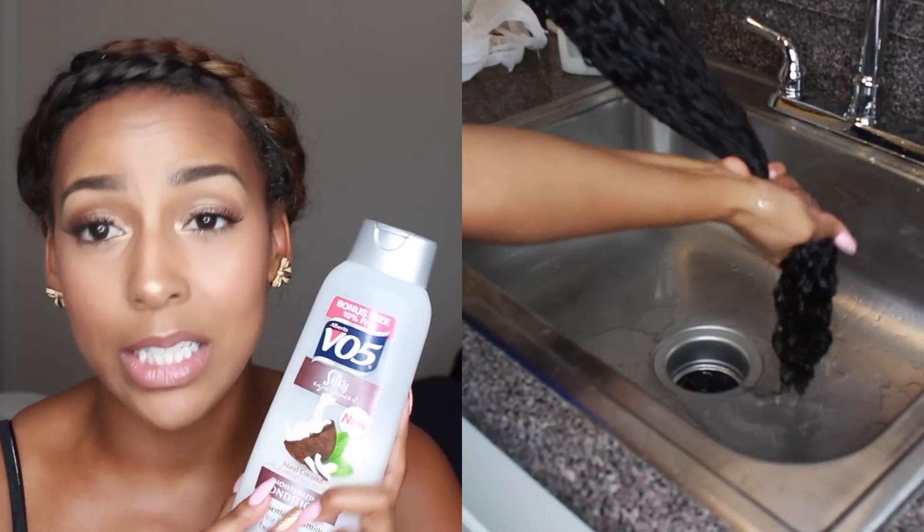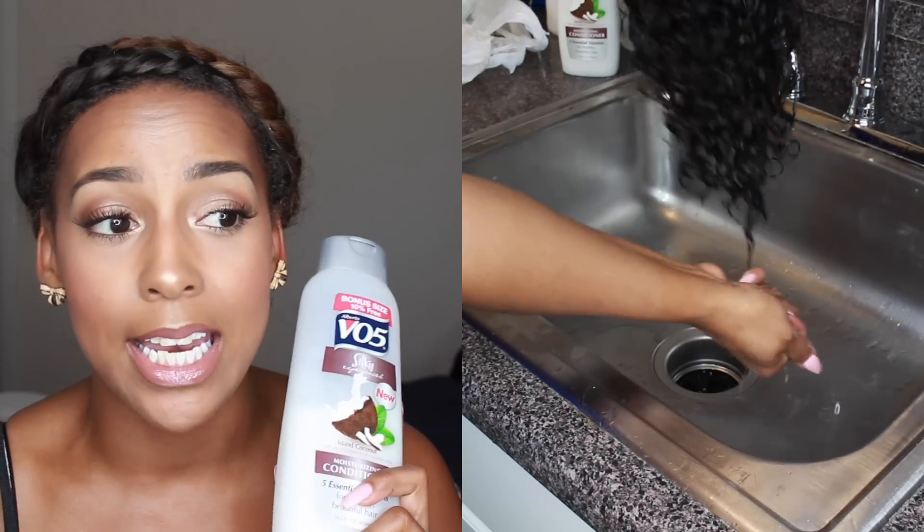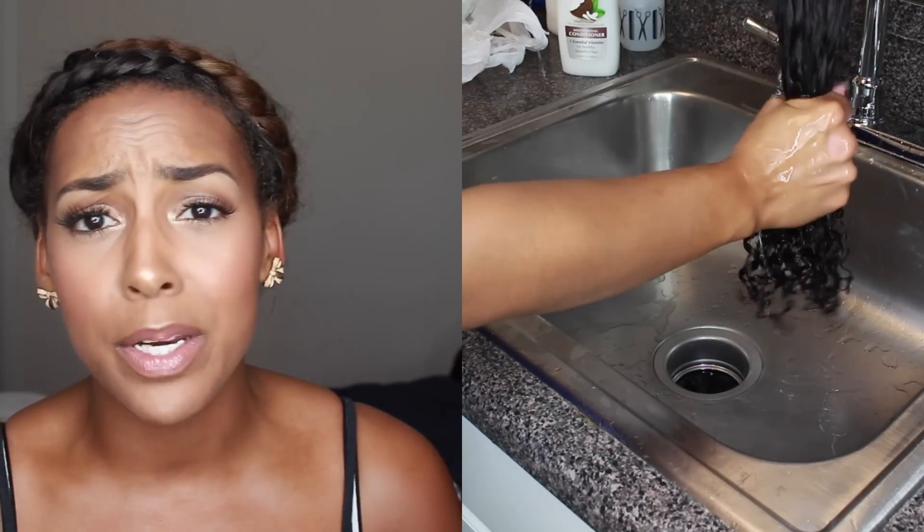This was probably only about a dollar and something at CVS or Walgreens. They have it pretty much everywhere, especially at Walmart. It's always really, really super inexpensive and it works really, really great. It was super easy for me to detangle the hair with.